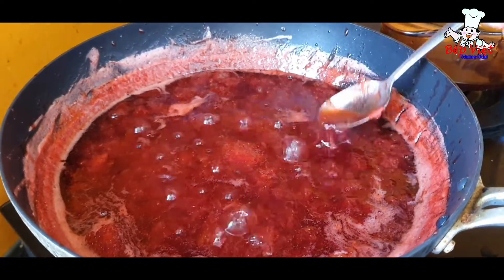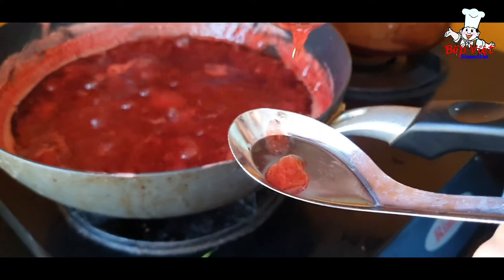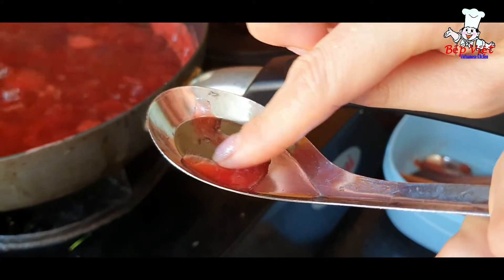Mình lấy cái muỗng mình lấy một ít dâu mình để ra ngoài vậy nè. Các bạn thấy nó kẹo rồi ha. Để xíu cho nguội đi. Rồi mình lấy cái tay mình kéo — nếu mà hai đường dâu này nó không có dính vào nhau thì là xong.